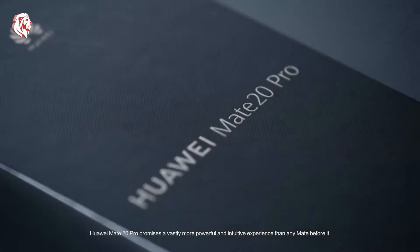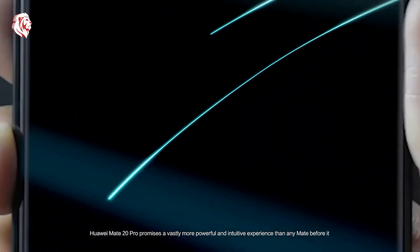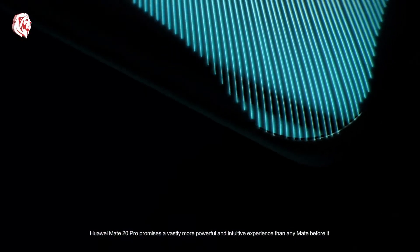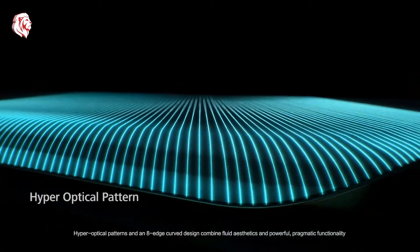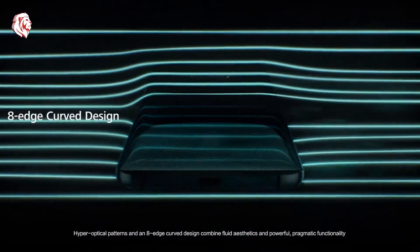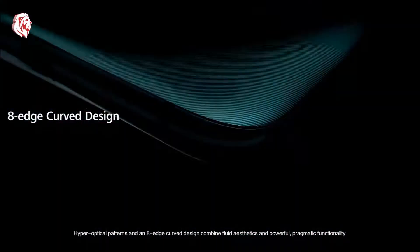Huawei Mate 20 Pro promises a vastly more powerful and intuitive experience than any Mate before it. Hyper optical patterns and an eight-edge curve design combine fluid aesthetics and powerful pragmatic functionality.